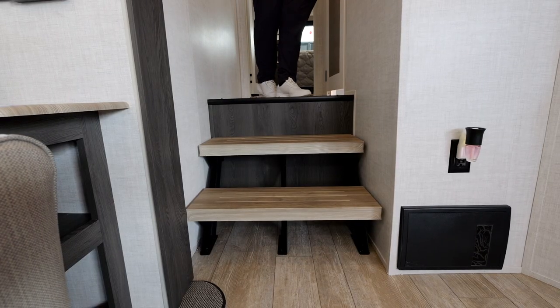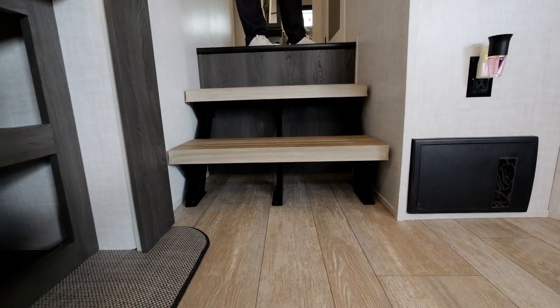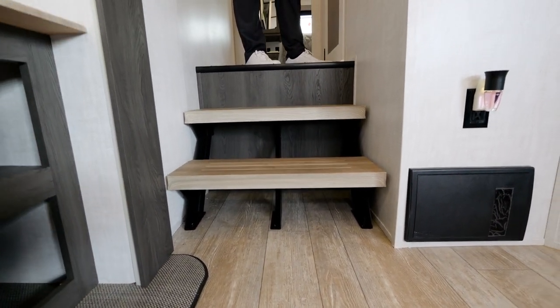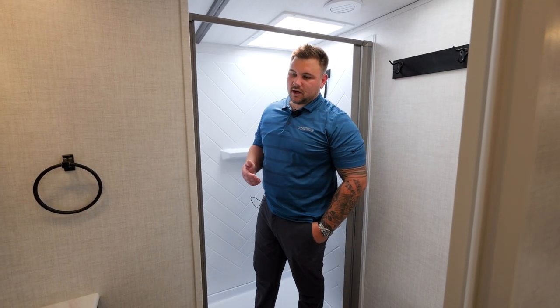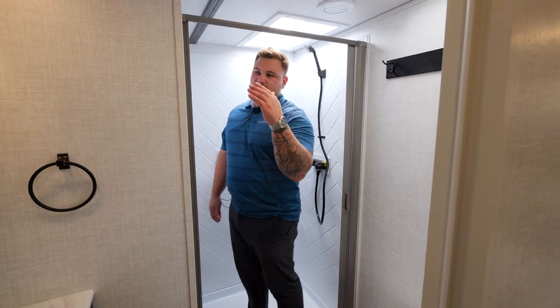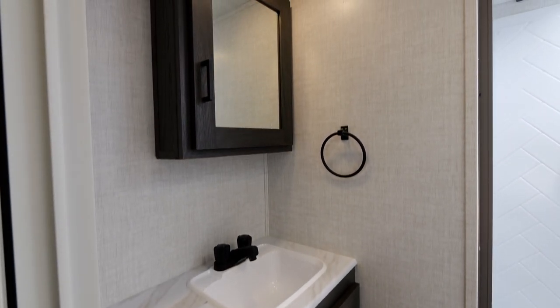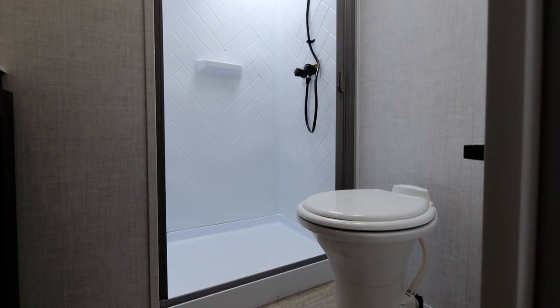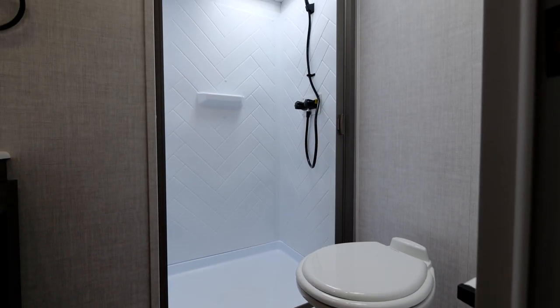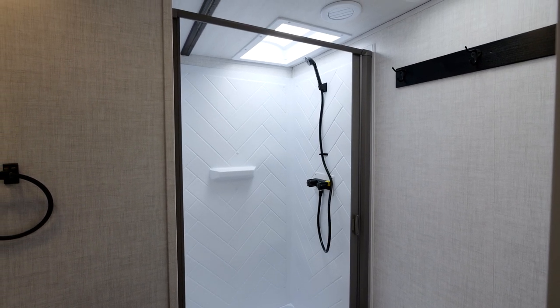Heading up to the front of the coach, you will see — as on all of our other floor plans — our open stair concept, which will include area for shoes or any other extra storage down below, and it's aesthetically pleasing as well. As we take a step into the bathroom, you're going to see we do include a vanity mirror as well as storage in that and down below. You will see our sink and our porcelain foot-flush toilet. Within our shower, one unique thing about how we do things at Impression is we do include a plywood base underneath the shower, which helps provide more support and stability when you're taking a shower.